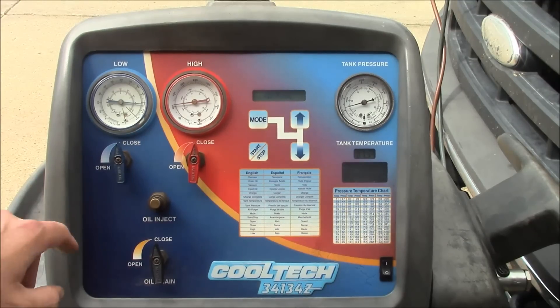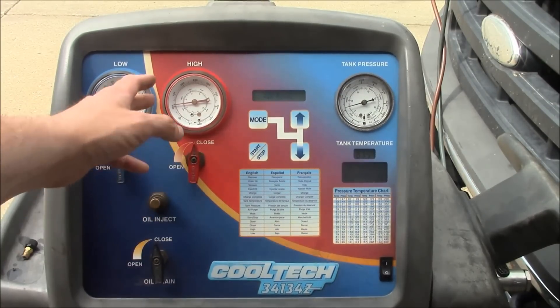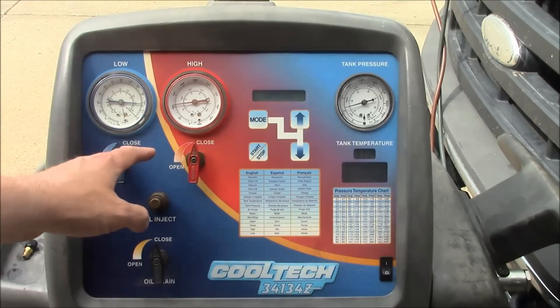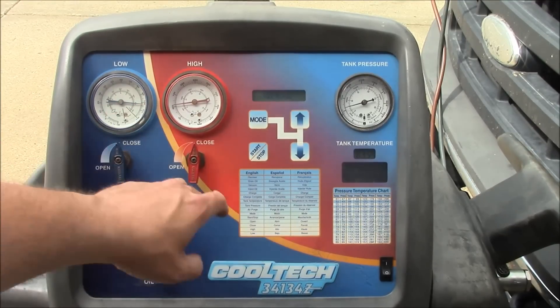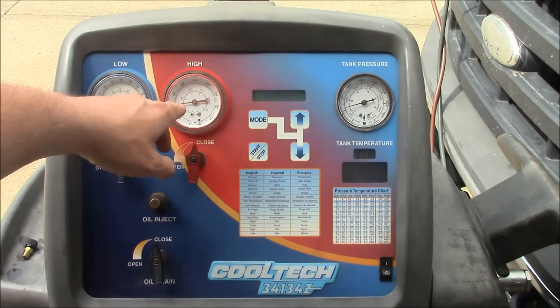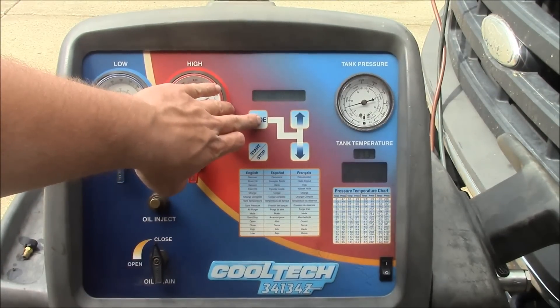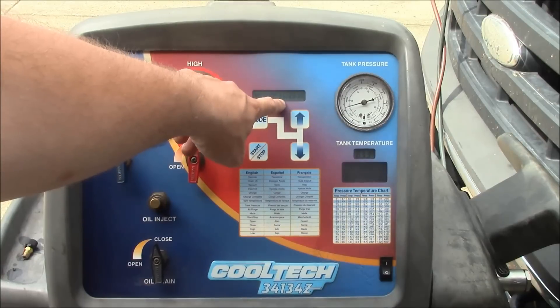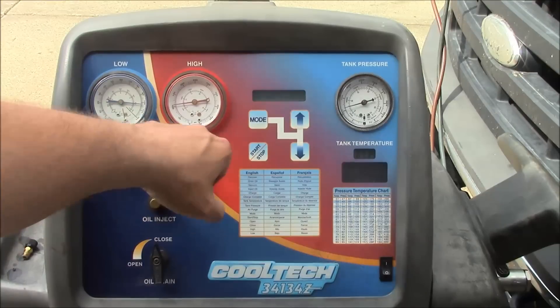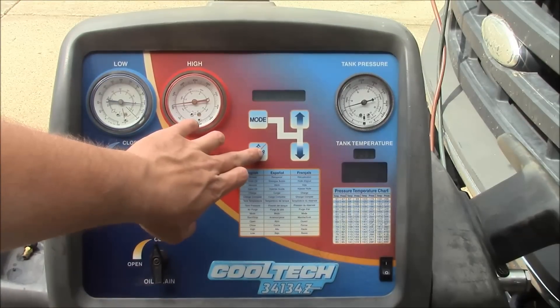I've got the AC machine hooked up to the truck. You can see it does have some pressure — it's 100 psi, and they should be the same on both sides. The actual number is basically meaningless; as long as there's some refrigerant in there it should more or less match the chart. So we're going to go ahead and recover. It says 11.62 pounds — that's the maximum amount of empty space in the tank. So it can recover up to 11.62 pounds. We're going to open high side and low side and recover.